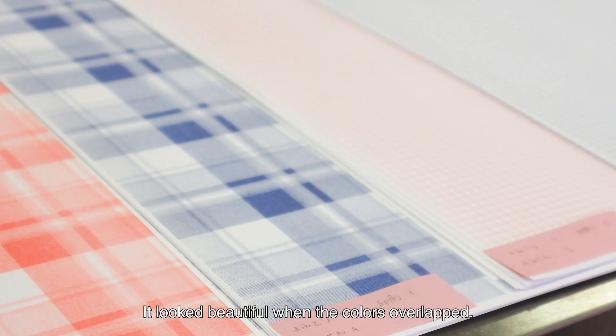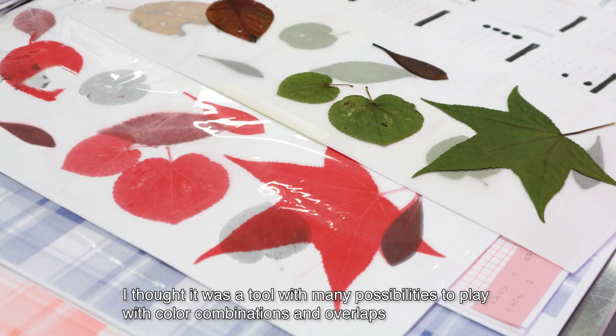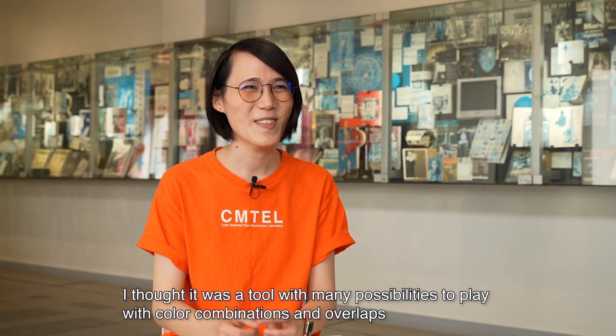I was very impressed. It looked beautiful when the colors overlapped. I thought it was a tool with many possibilities to play with color combinations and overlaps.